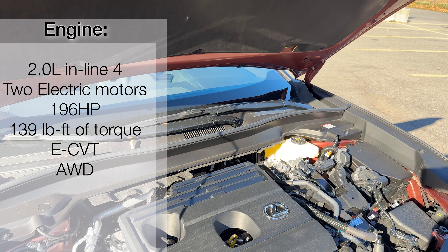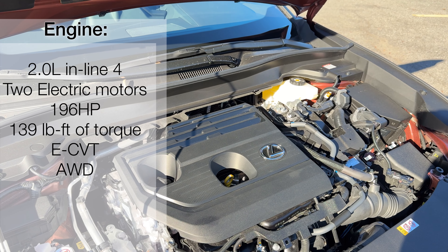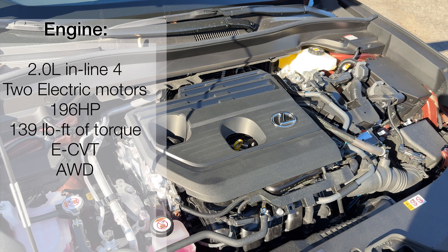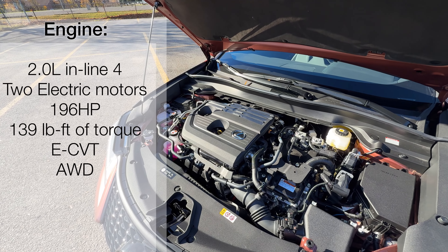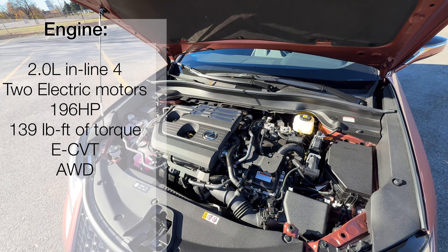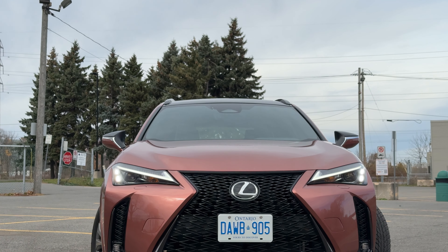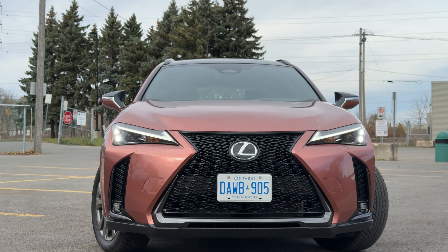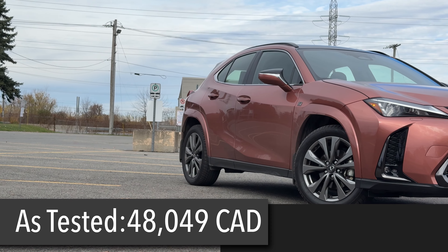Let's take a look at what is under the hood. We have a two-liter naturally aspirated inline four-cylinder engine and two electric motors powered by our mild hybrid system. Combined, that gives us 196 horsepower and 139 pound-feet of torque. It's also got an eCVT and it is the all-wheel drive version. The F-Sport package comes with the F-Sport front grille, 18-inch F-Sport alloy wheels, LED fog lamps, and LED coronary lamps. My as-tested price here in Canada is around $48,000 Canadian.